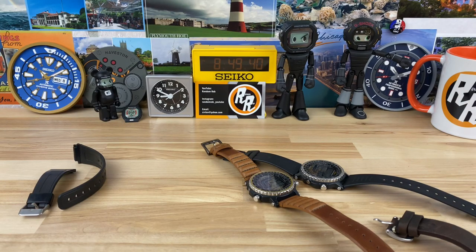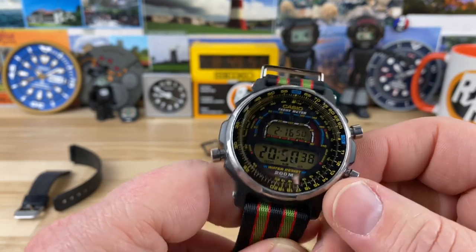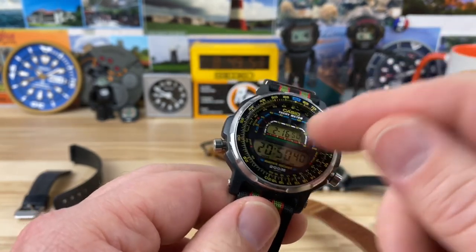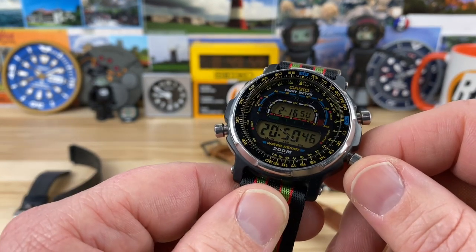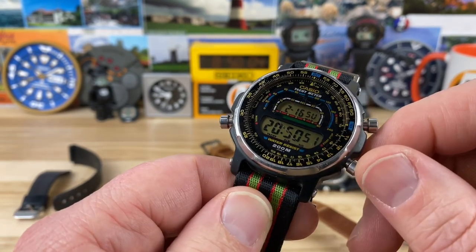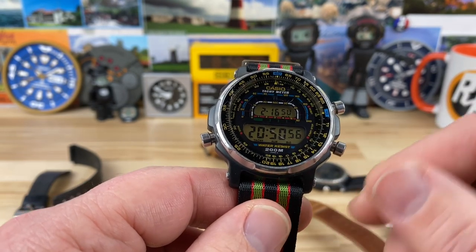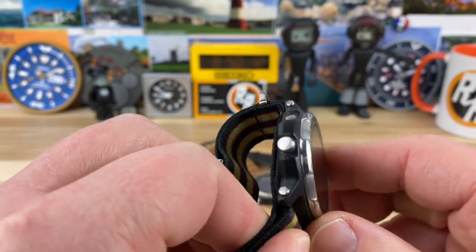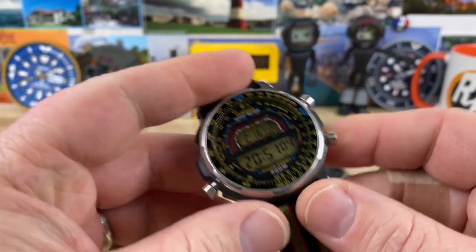This watch was part of a package — I picked up the surfing timer 402 and this 400 together, and both are actually in really good shape. This one has some scratches on the plastic mineral crystal, but you might be able to smooth some of those out with a bit of Polywatch since it could soften them up. The scratches are right in the line of the digital display, but overall it's in really good condition considering how old these are getting.